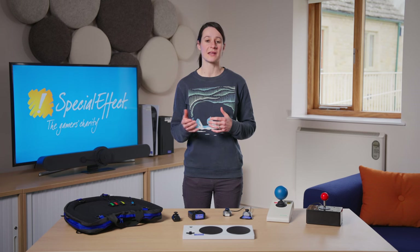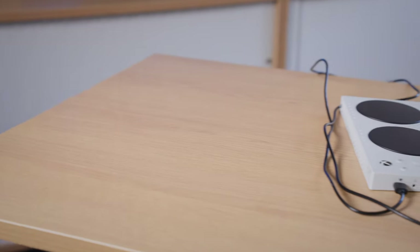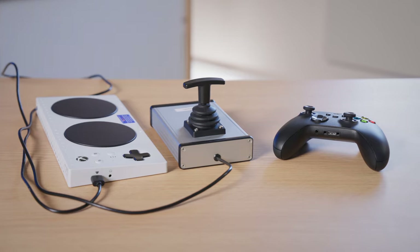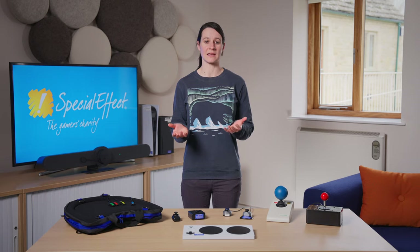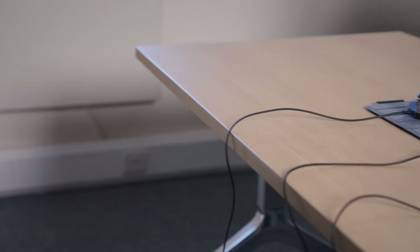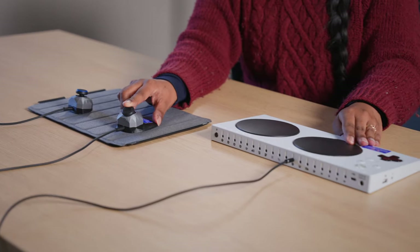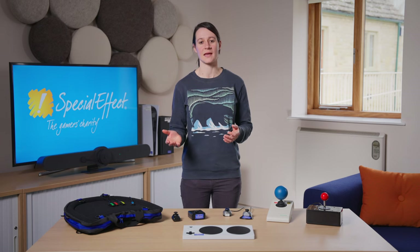Analog sticks can be connected via the USB ports or via the 3.5mm jacks, whilst accessibility switches can only be connected via the 3.5mm jacks. By default, plugging into the left USB, the stick will act as left stick in-game. Alternatively, plugging it into the right USB, the stick will act as right stick in-game. If using the 3.5mm jacks, plugging it into the X1 socket will make the stick act as left stick in-game, and plugging into the X2 socket, the stick will act as right stick in-game.